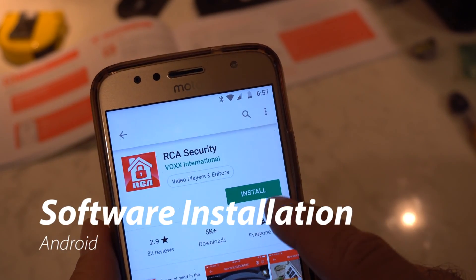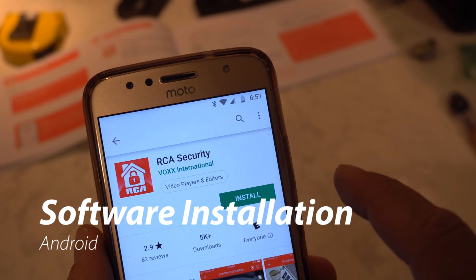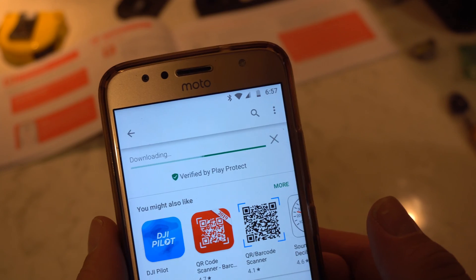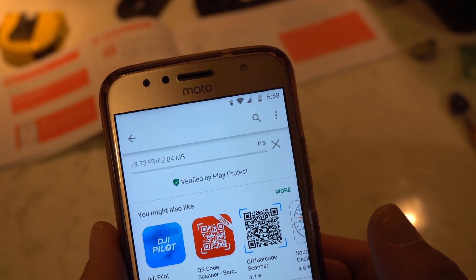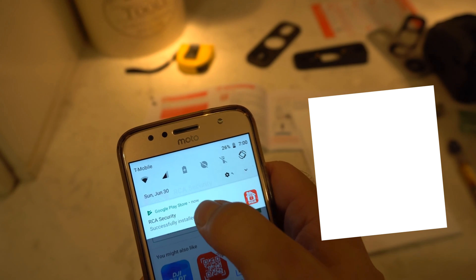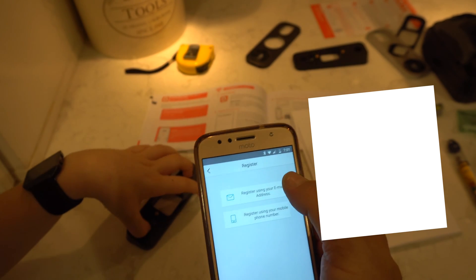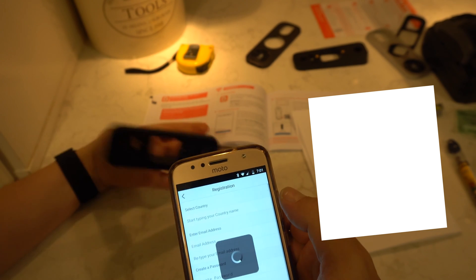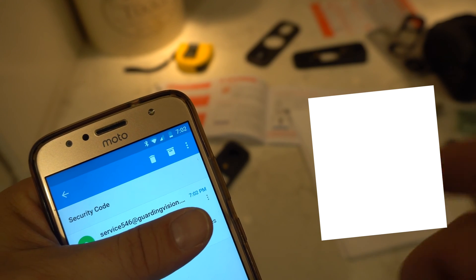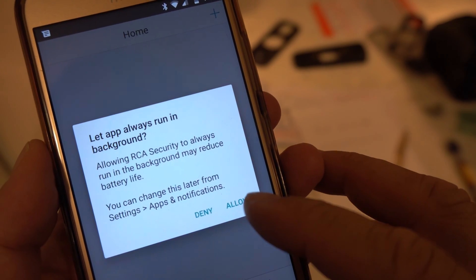Next, we installed the app - this is an example of installing it on Android. It's an RCA camera, and the app is from Vox International. The camera is even rebranded, so you're already dealing with a couple of companies. You've got to register for an account, and then it sends you a verification thing from yet another domain, Guarding Vision. Then: let app always run in the background.